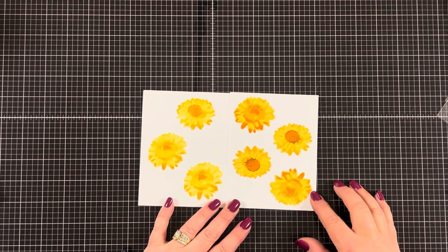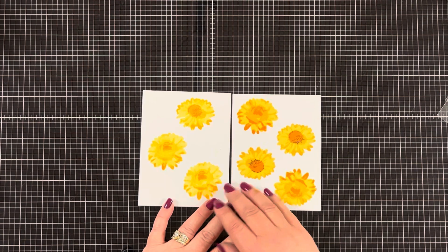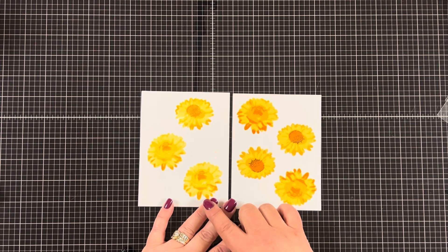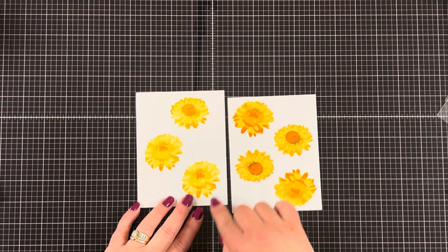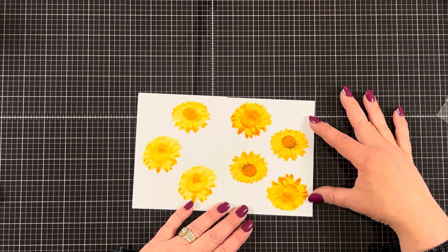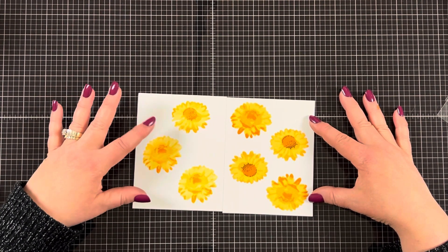Now I wanted to show you the two sets of flowers side by side — I used the same exact colors. The right side is done with the stamp set and the left side is with the stencils. The right side has more vibrant colors and the left side has more muted colors. They both came out great — I just wanted you to see the difference between the two. I'm going to be using the stencil flowers today to finish my card.